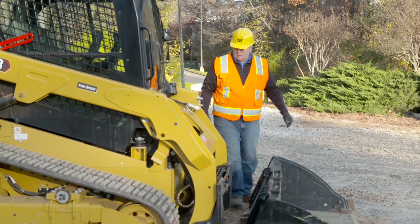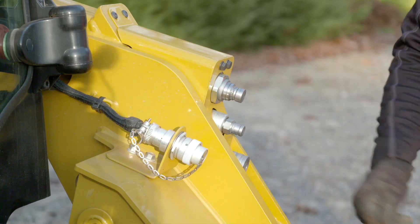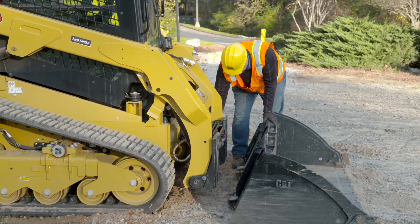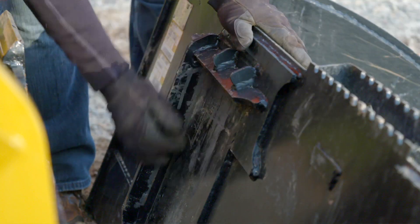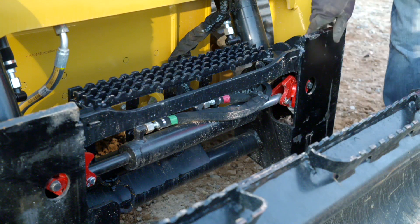Now move toward the front of the machine. Check the lift arms and hydraulic connections for any signs of damage. Check over the work tool for anything out of the ordinary. Remove any debris between the lift arm and work tool, as well as on the work tool coupler interface plate.